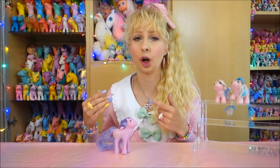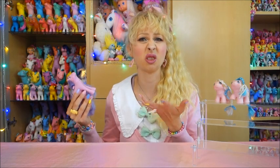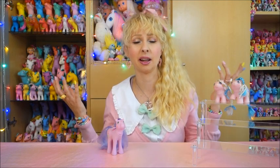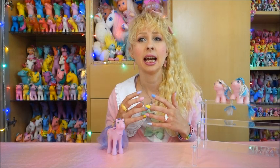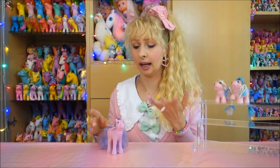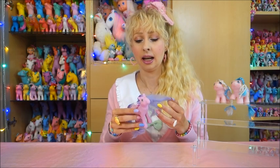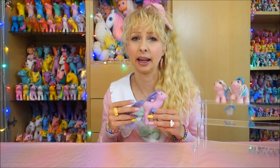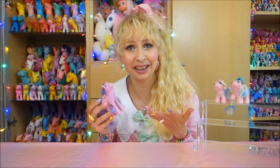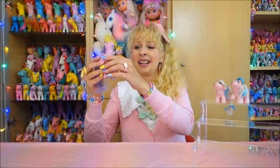Lily was not released in Germany. She's one of the flutter ponies you never normally see here, because in Germany we only got flutter ponies when the second set was released — they brought in two from the first set and the four from the second set. Lily was available in other European countries. I could have gotten her from France, but the American listing was the cheapest. So now I have her.